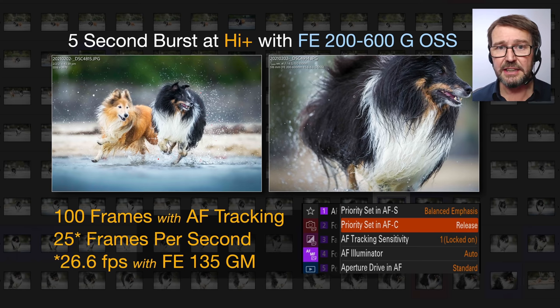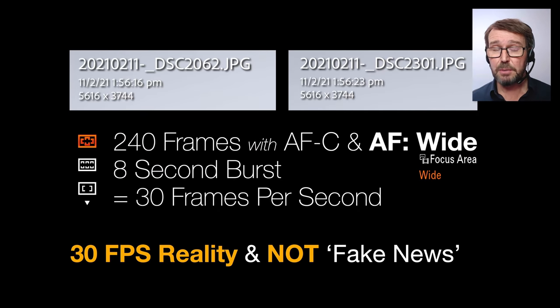If we put a slightly faster lens on — the FE 135 G Master lens with dual linear XD focus motors — now we're moving up over 26 frames per second, 26.66 recurring in fact. So we're still not hitting 30. How do you hit the 30? Not by switching autofocus off, as one reviewer suggested — which is really shocking. It's the tracking that is slightly slowing the camera down as it tries to confirm the position of the subject. So if you just switch from tracking to wide or zone, you will get that 30 frames per second. I shot 240 frames in 8 seconds — that's exactly 30 frames per second.